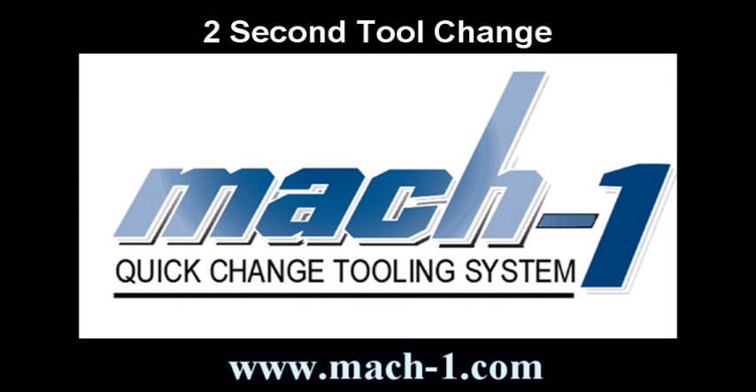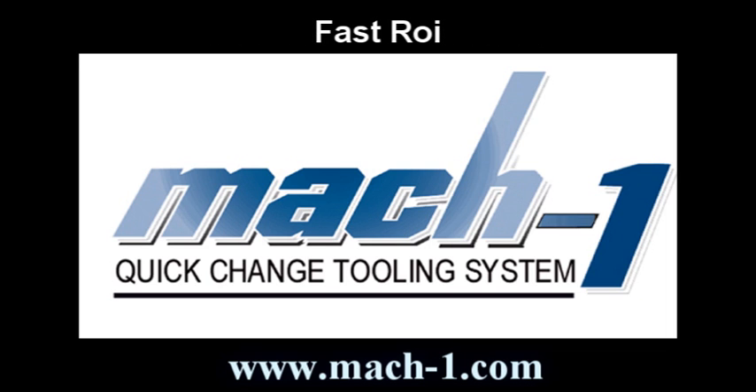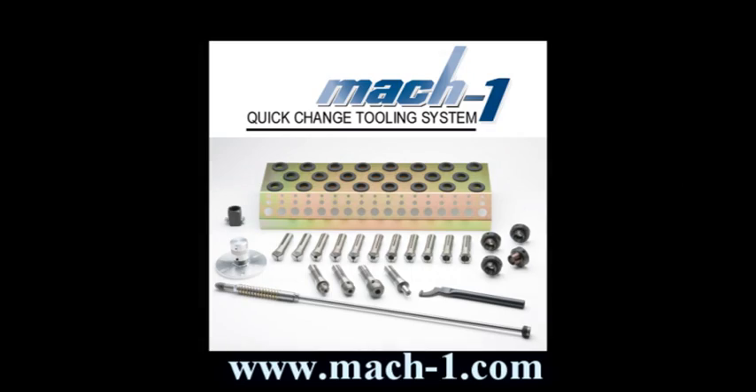The Mach 1 Quick Change Tooling System — the next big thing in machine tech. For large and small shops alike, no other device increases your productivity like the Mach 1 Quick Change Tooling System.